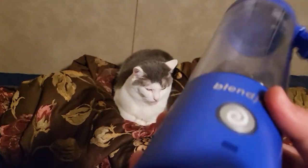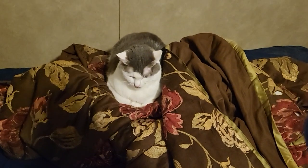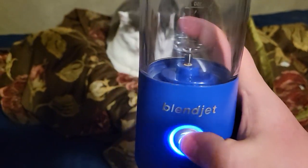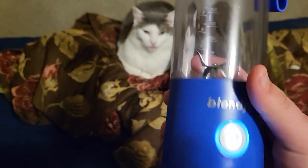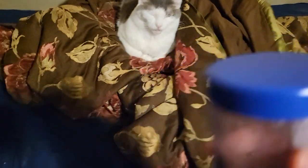It doesn't look big enough to be a blender, but it is. It's portable with USB-C charging. There's Elsa, and then you do this to turn it on. You can take the top off.